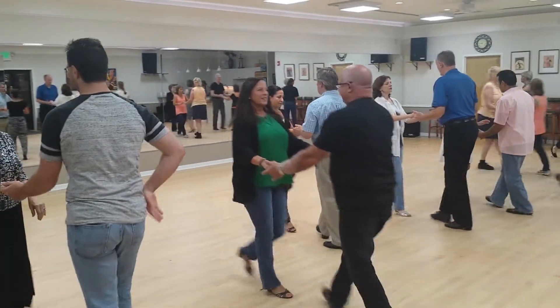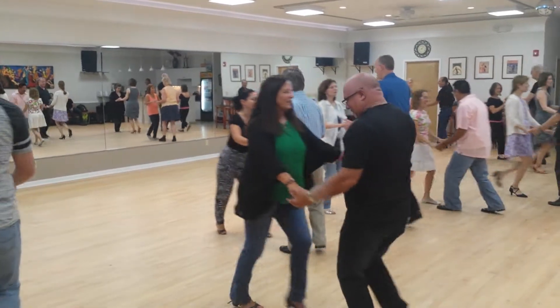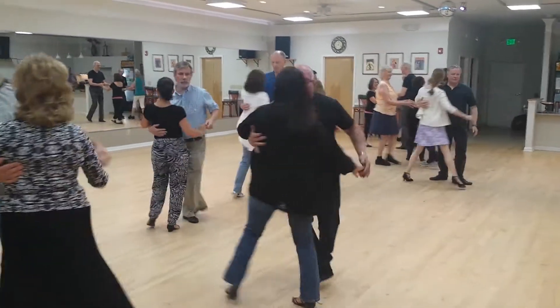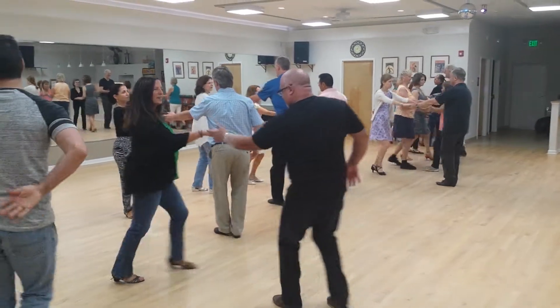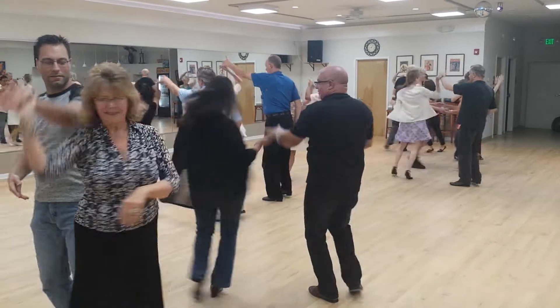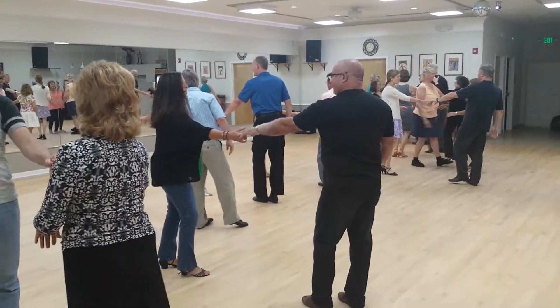1, 2, 3, 4, 5, 6, 7, whip and 1, 2, 3 and 4, 5, 6, whip with the turn and 1, 2, 3 and 4, 5, 6, 7 and yay! Thank you.